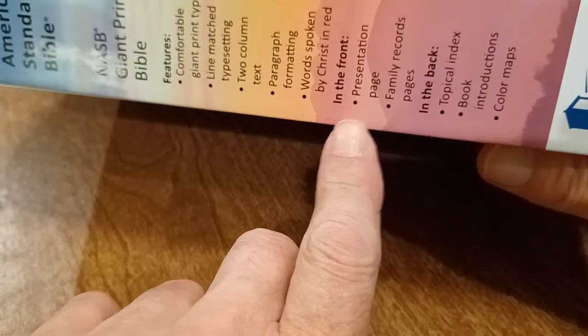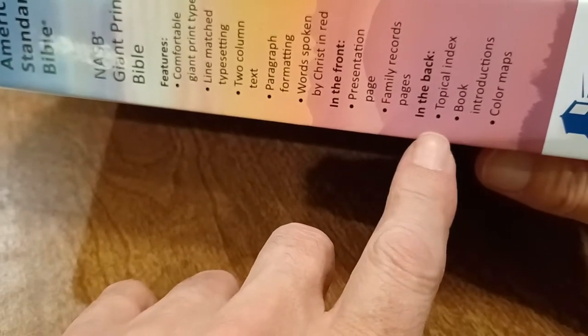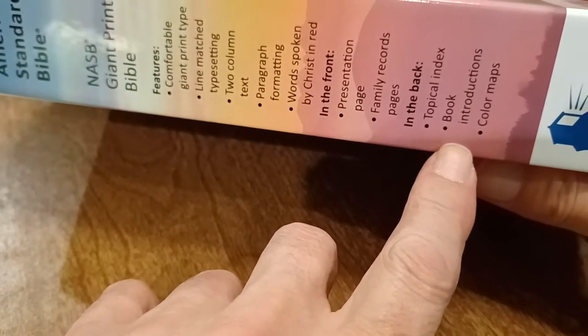In the front you have your presentation pages. In the back you have your topical index. You have your introductions and color maps.